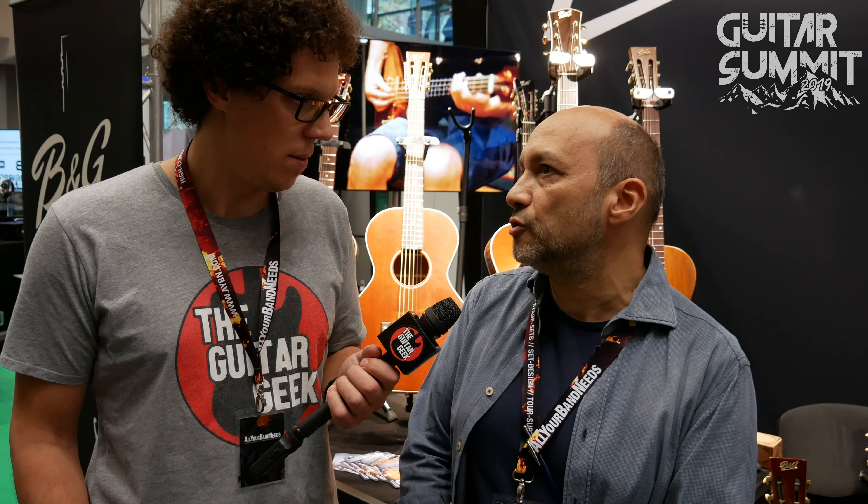Is this your first Guitar Summit? As B&G, yes, it's the first Guitar Summit, so it was a kind of a new experience for us. I personally have done all of the Guitar Summits before, and I always keep on seeing the show growing year after year, so it's a great, great feeling.